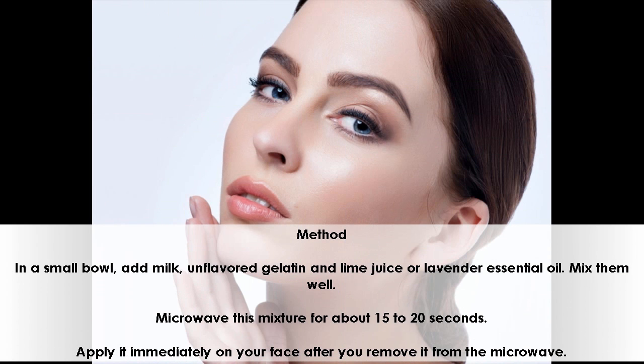Method: In a small bowl, add milk, unflavored gelatin, and lime juice or lavender essential oil. Mix them well. Microwave this mixture for about 15 to 20 seconds. Apply it immediately on your face after you remove it from the microwave.